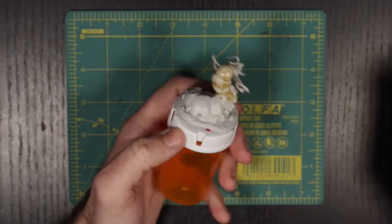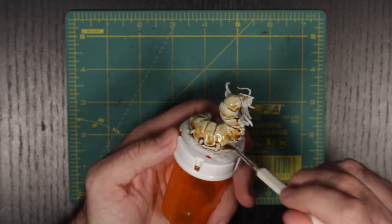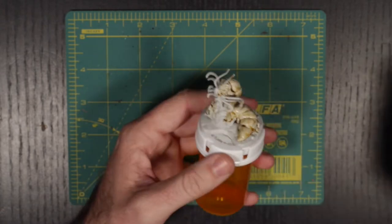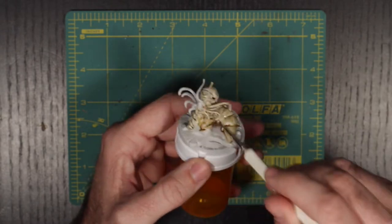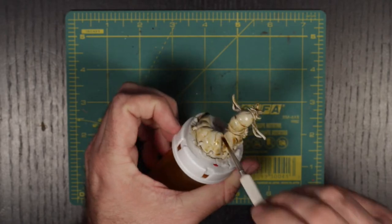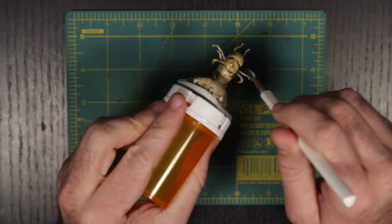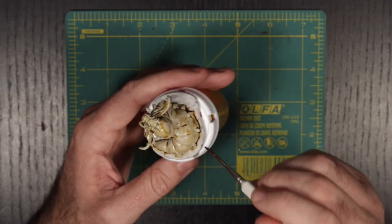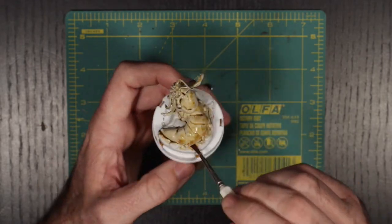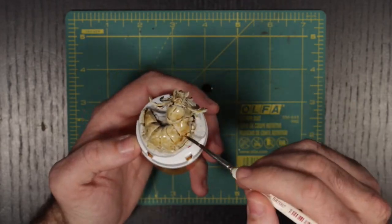As the first coat went down, I was noticing that the wash was pooling very heavily in the crevices — it's doing exactly what it's made to do. Eventually, I found myself having to use a clean brush to soak up all of the excess that had accumulated by the feet. This took a while, but eventually I got the base coat to what some might call a good place. I wasn't happy with the way it was looking, but I was optimistic that a second and third coat would start to yield results. So I left it to dry.